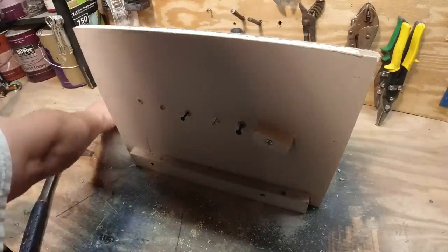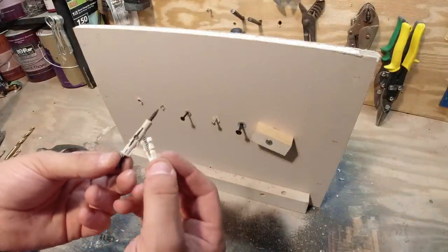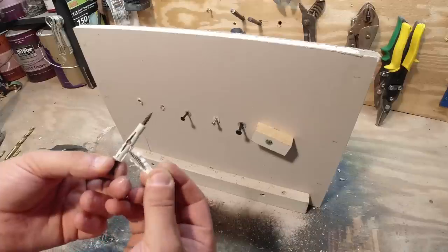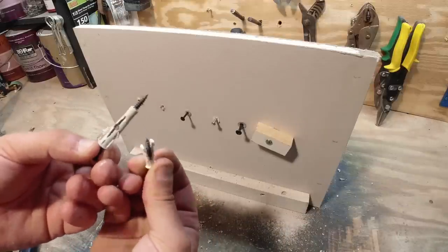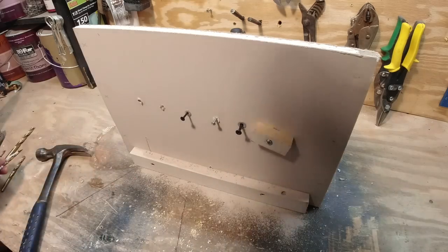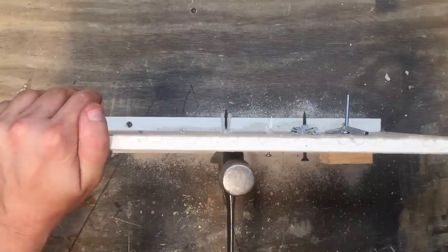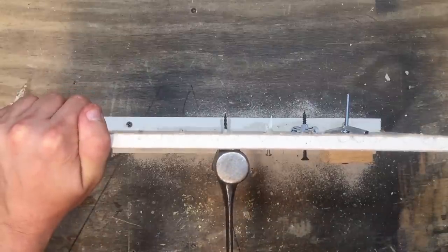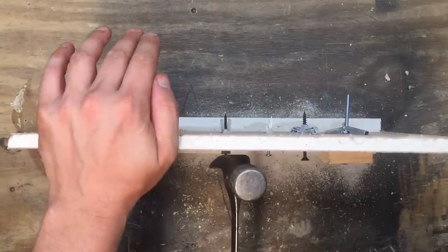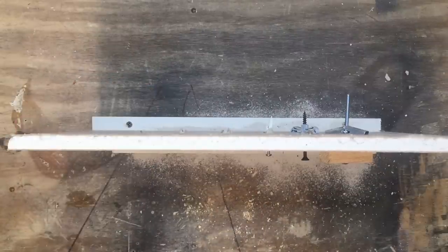That's interesting because I thought this one was going to be the worst since it's the smallest, but it didn't expand or anything. I don't know if these little things here are supposed to hook on the sheetrock or something, but that didn't do anything really. The next one has a pretty good hold, but I was able to pull it through.